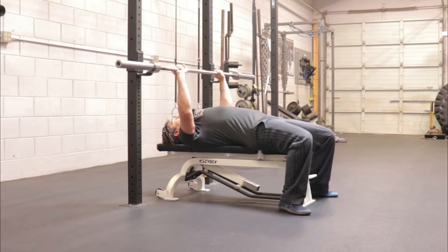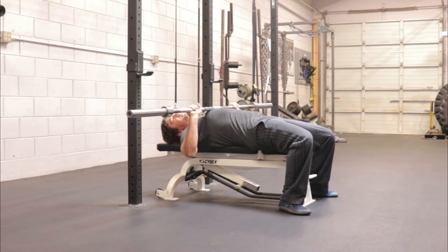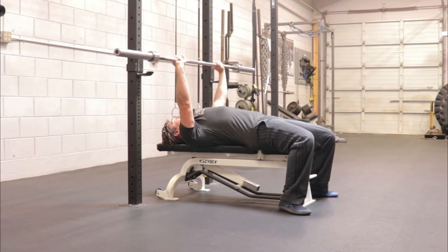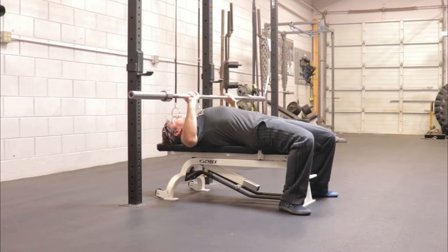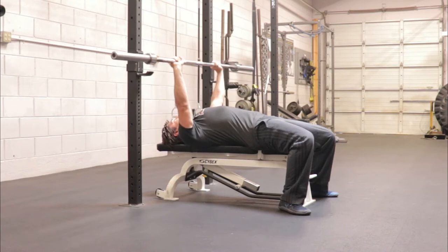As I pull the bar down, I don't want my chest to collapse. This could be the core, it could be a lot of things. I don't want to cave in and then try to launch the bar up. I want to keep stable, keeping my chest or rib cage up, make the point of contact, and press up.